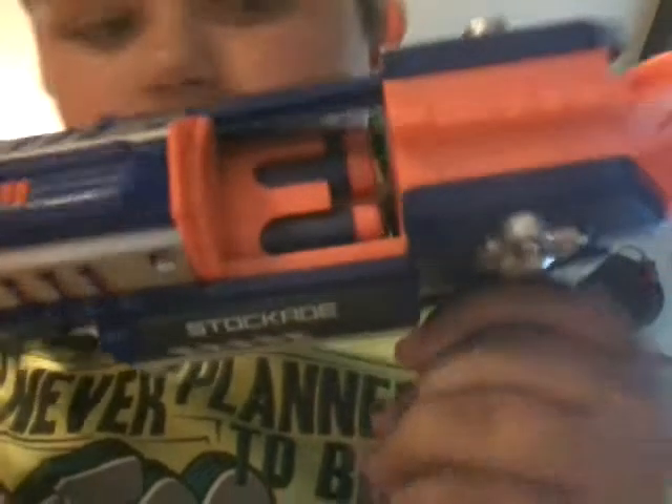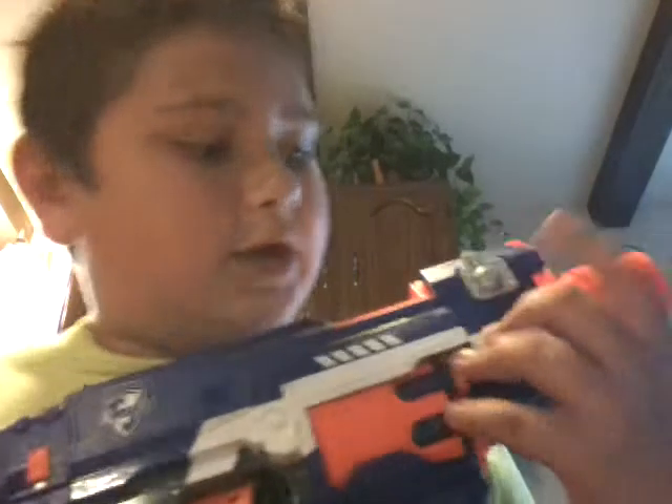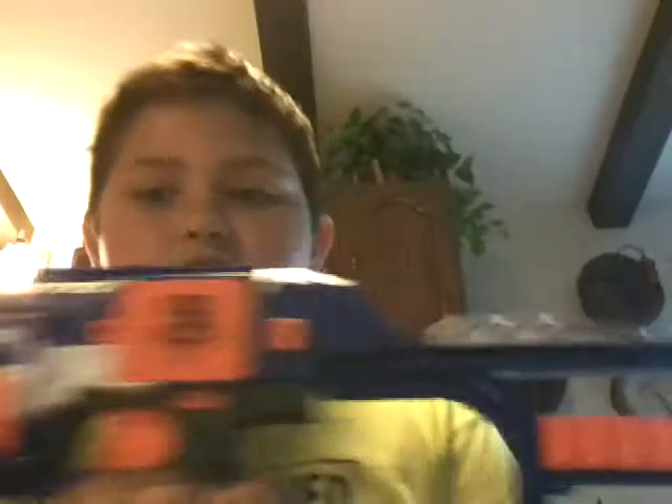Here is the switch — turn it on, you can hear it. It does have a big trigger. Sometimes it can be hard to put back. And here's the jam door that you see inside of it. It also has a tactical rail right there to put whatever you want on it.